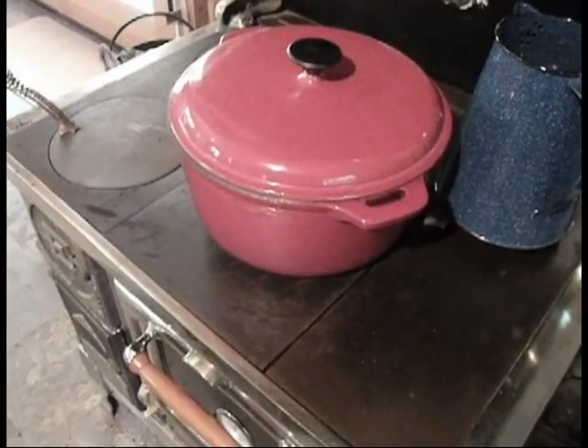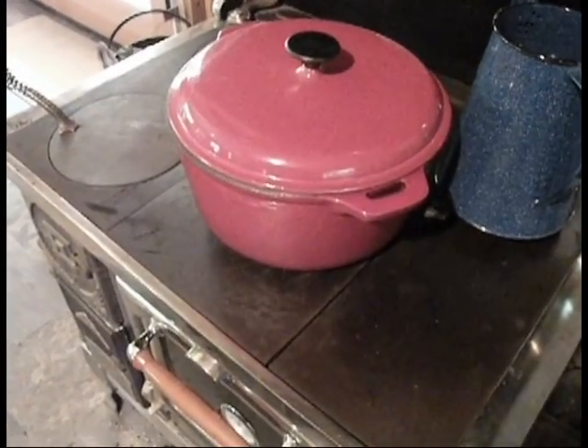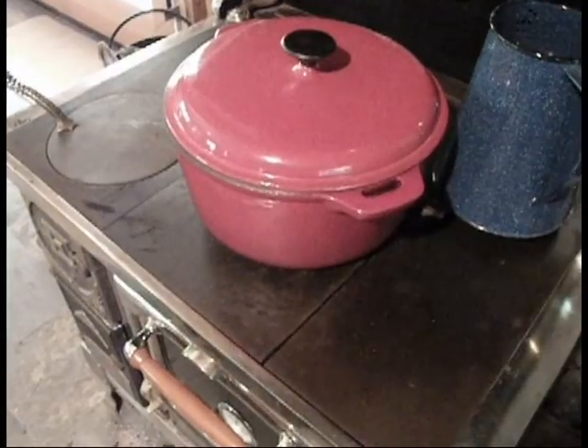We'll just let it go for about an hour and a half, then I'll turn the meat over and let it go for another hour and a half, and then we'll be ready to eat.